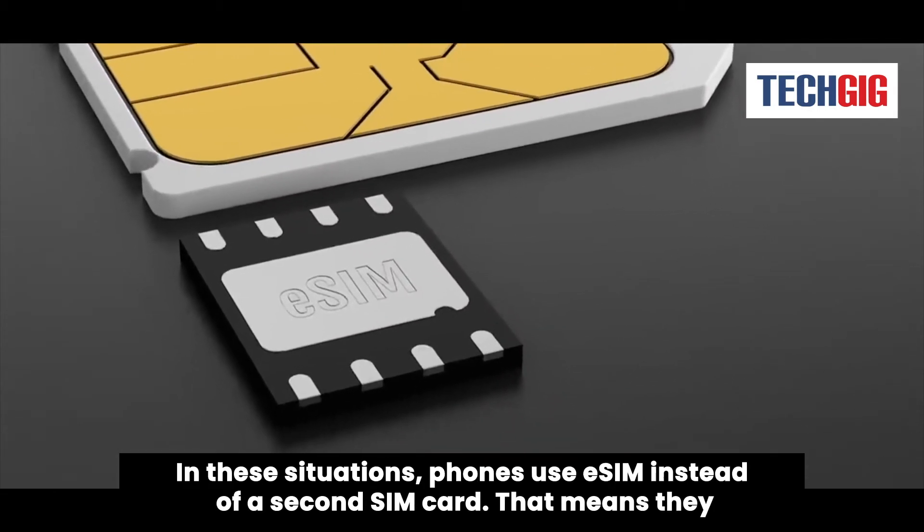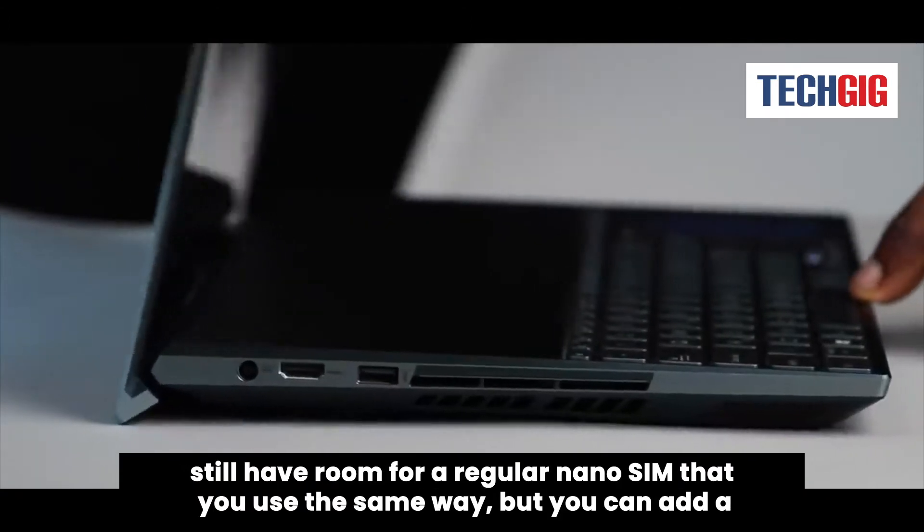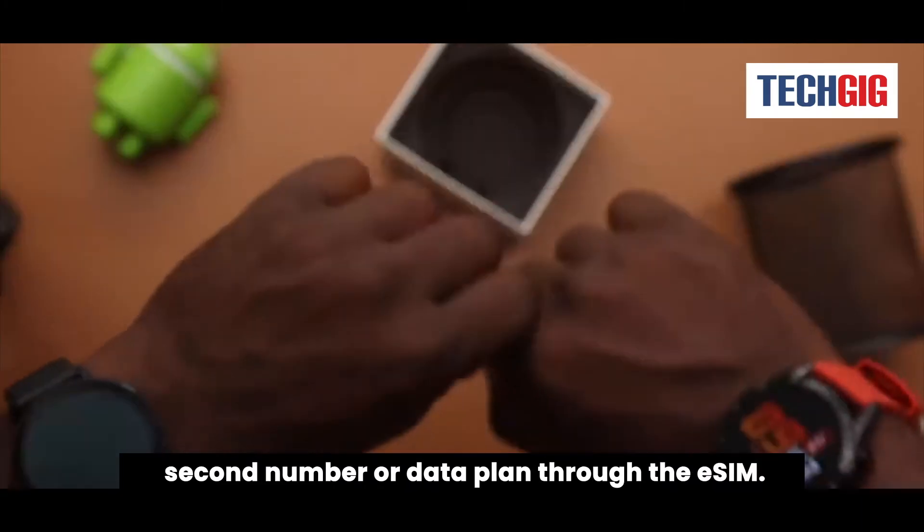In these situations, phones use eSIM instead of a second SIM card. That means they still have room for a regular nano SIM that you use the same way, but you can add a second number or data plan through the eSIM.